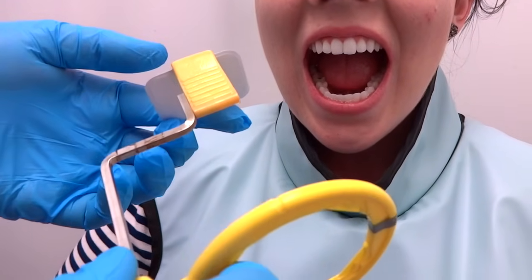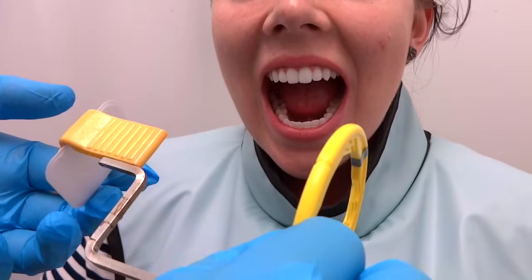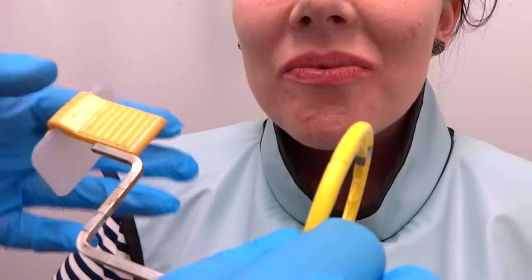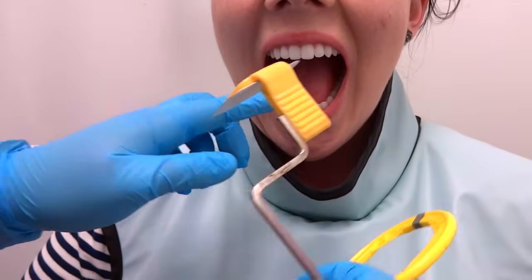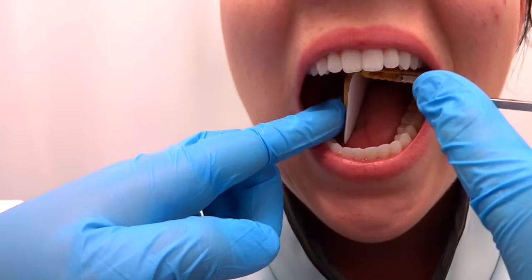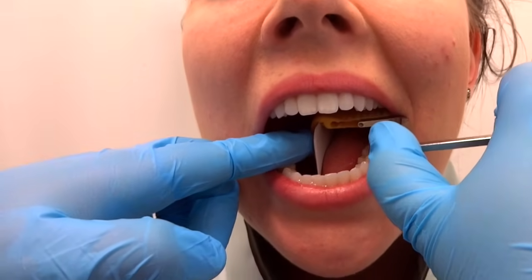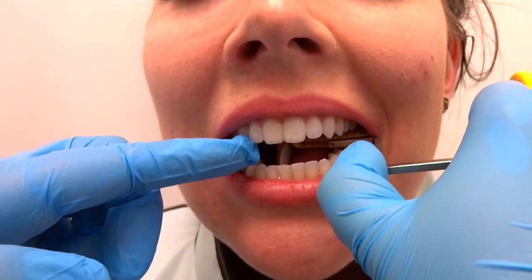The key with PAs is you want the film as close to the teeth as you can, but sometimes if people have tori, especially on the mandibular, it's pretty much impossible. A little trick is to put it more in the center of the mouth — enter flat and have the film in the center on the tongue. I actually put some pressure on the tongue and then have them bite.